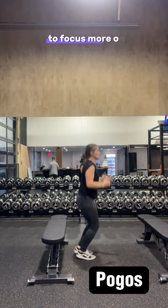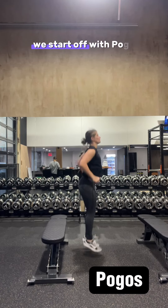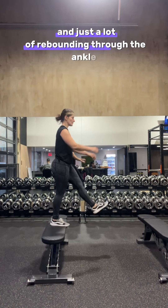As we move down the chain to focus more on fast ground contact times and ankle tendon stiffness, we start off with pogos. Think of it like jumping rope — we want minimal flexion of the knee and just a lot of rebounding through the ankles.